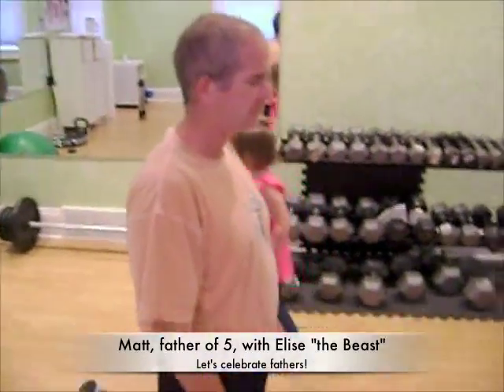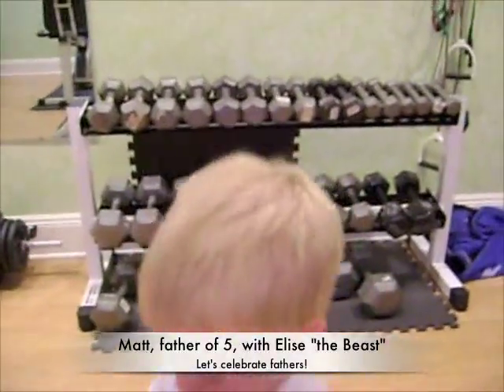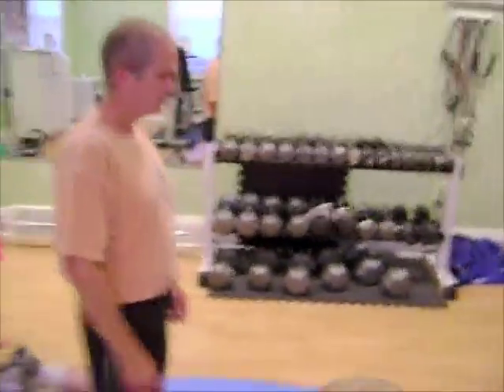Matt's going to demonstrate for all you dads out there how to do a hip flexor stretch. What you start out doing is you're kneeling on two knees, and then you genuflect — so you bring one foot in front.